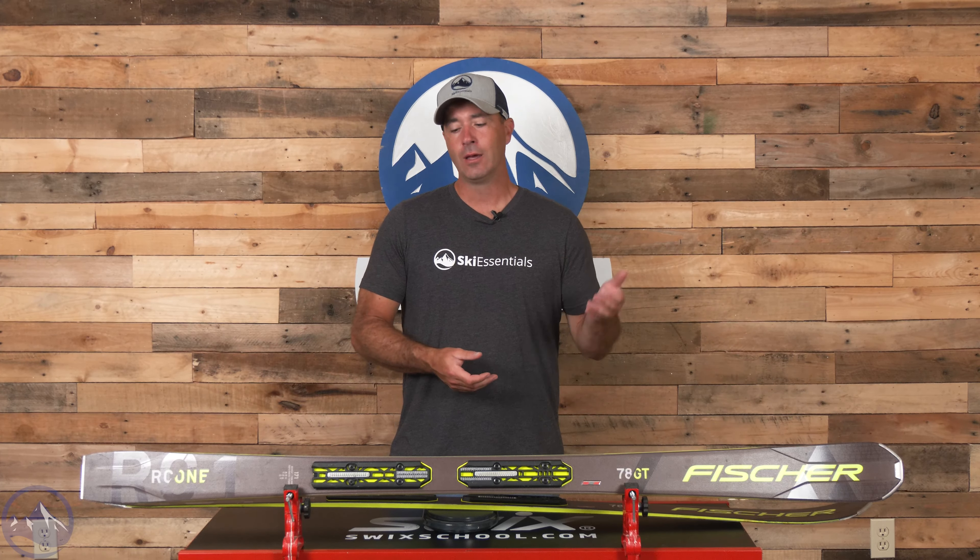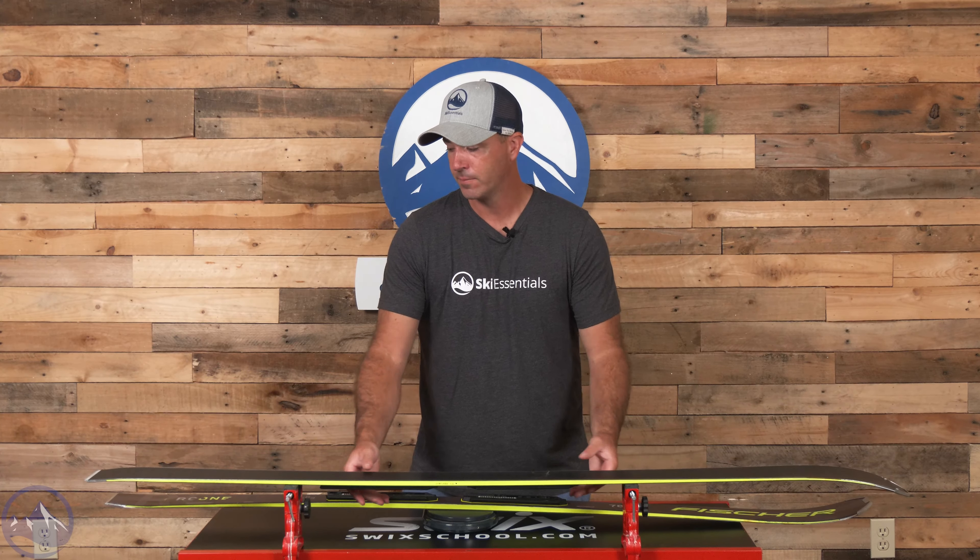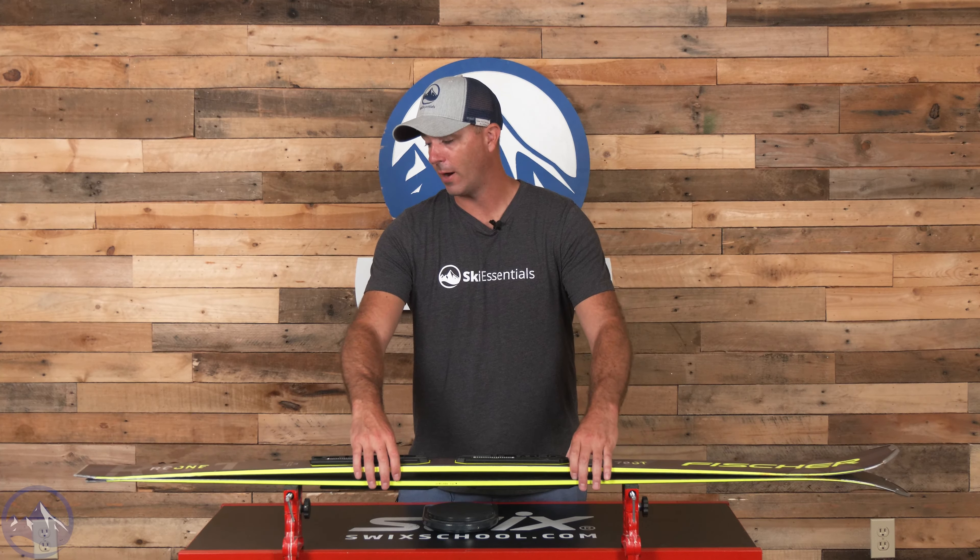These skis are a little bit happier on the snow, on the ground. They're very much more planted, solid and stable versus something that's more energetic and poppy. These really enjoy being locked into a turn and pushed through the entirety of the radius — 15 meters in this 171, 78 millimeters underfoot. There's some versatility there, but not a whole lot. Certainly more happy in an on-trail and carving format.